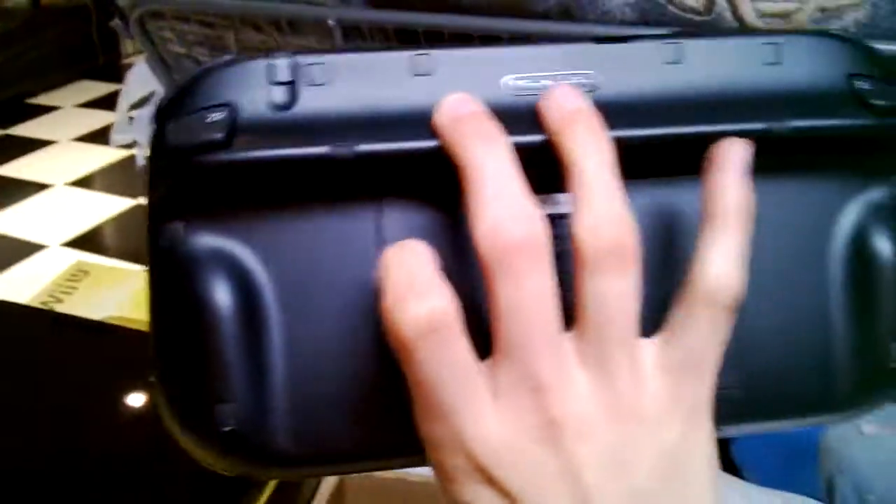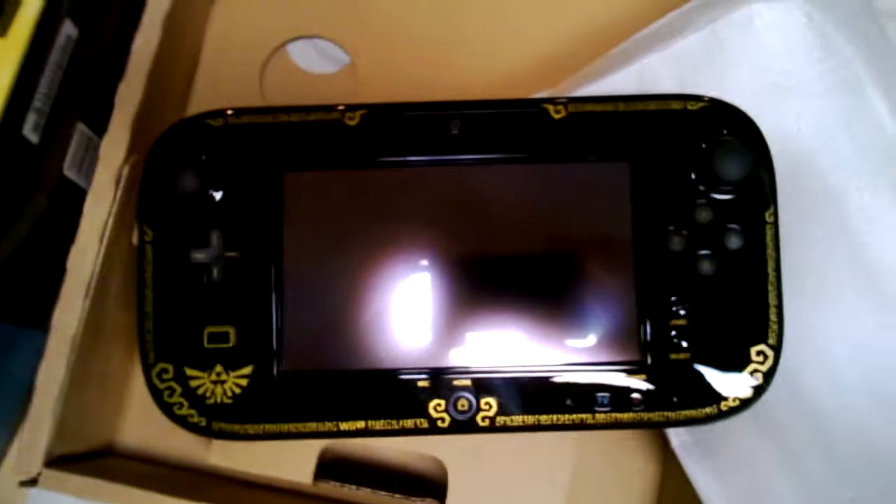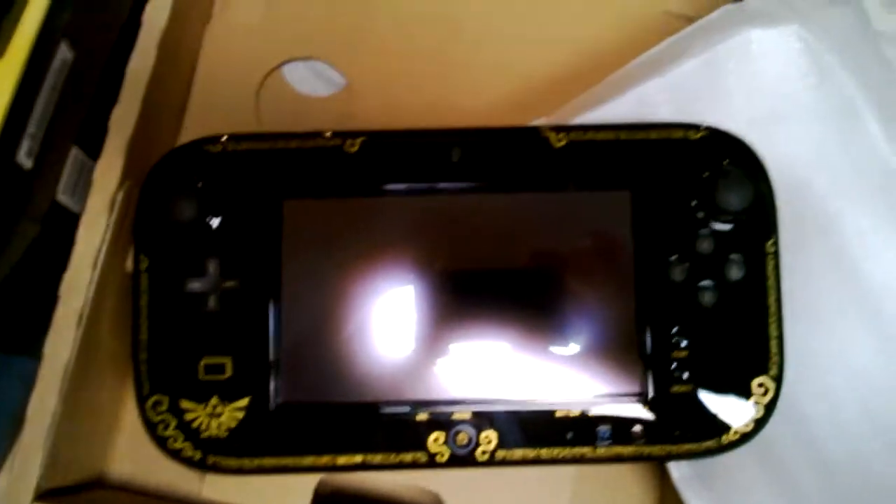You've got bunny ears around the home button and your Triforce at the bottom left — that is beautiful. There's nothing on the back. After this video we'll be coming up with a gameplay video of Wind Waker, so I will see you guys there.